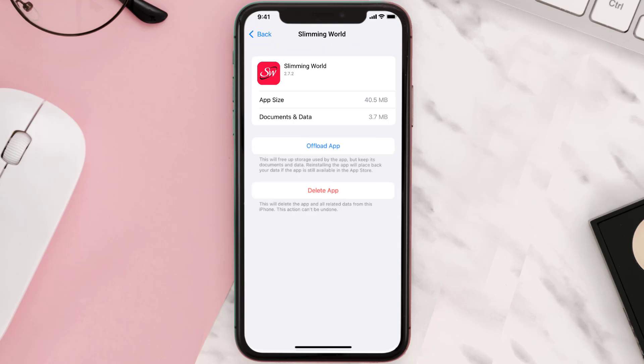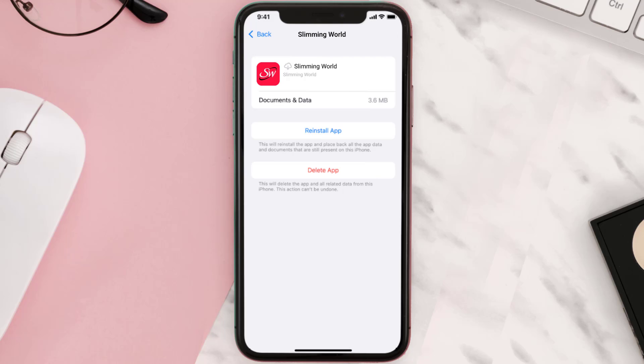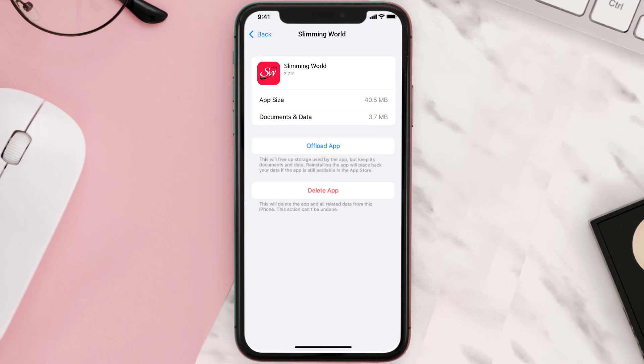Once you're on this screen, tap on Offload App and tap again to confirm. It'll take a bit for processing, and then a reinstall button will show up — simply tap on it to reinstall the app. This should fix the issue.